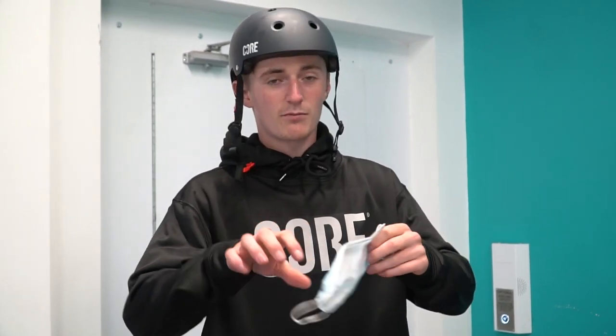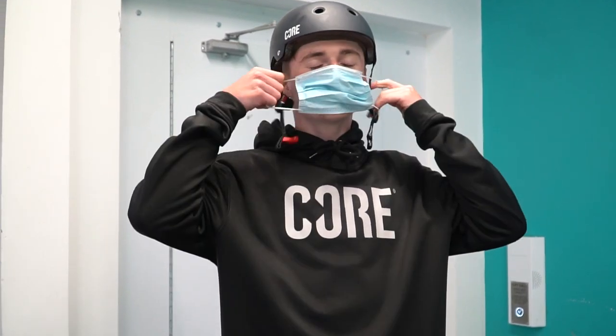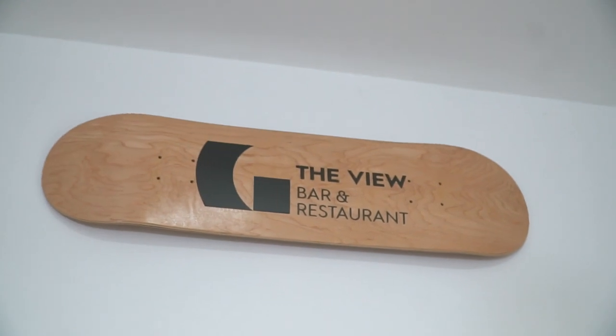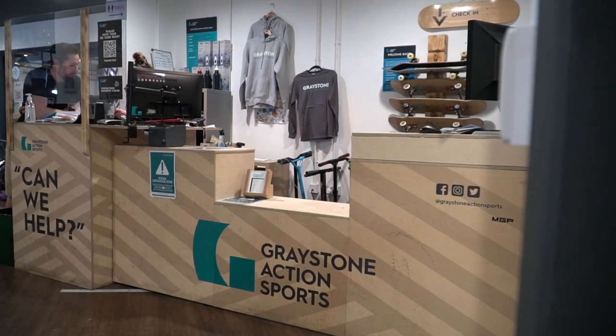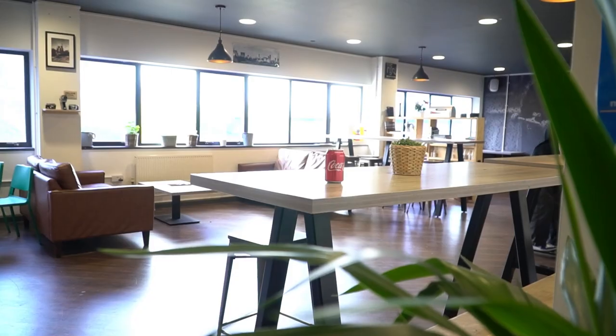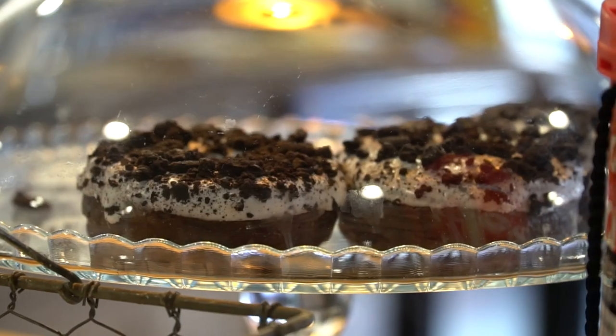First of all, mask up before you go in. When you're coming in, you can rent all your helmet, scooters, has all you need before going in. You can see behind me, this place has got a pretty impressive bar and it's got a naughty strand selection as well. Let's go into the skate park and get the session on.